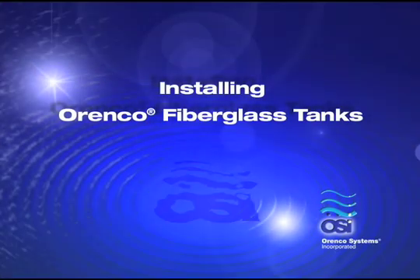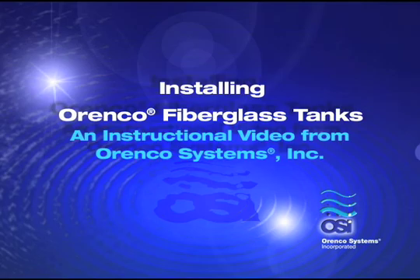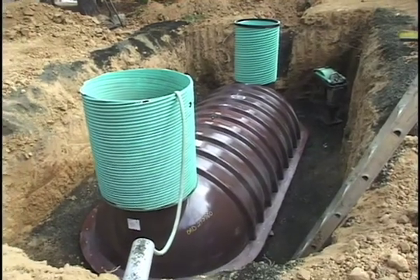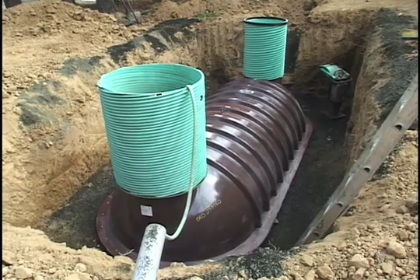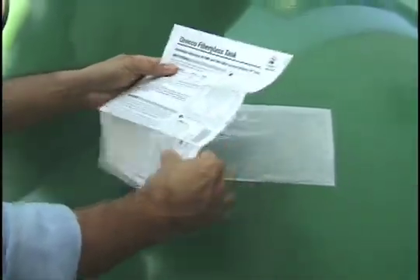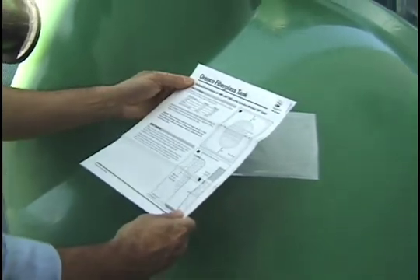Installing Fiberglass Tanks, an instructional video from Orenco Systems. Orenco's fiberglass tanks are easy to install, and a set of installation instructions is affixed to every tank. Be sure to follow all instructions in order to keep the tank's warranty in force.